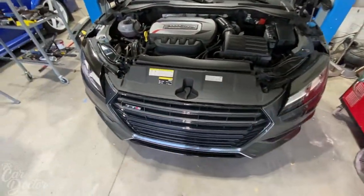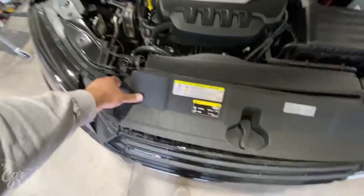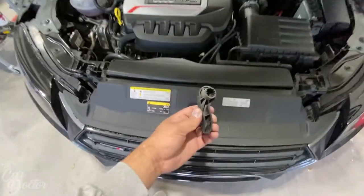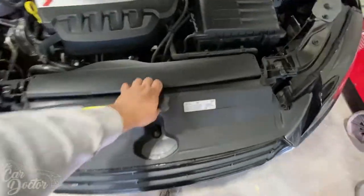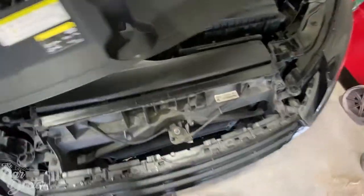Let's go ahead and remove this panel. It came off a bit easier than I expected, but it's good to see that it comes off fairly easy. Move that out of the way.